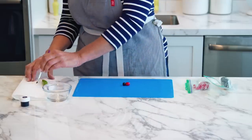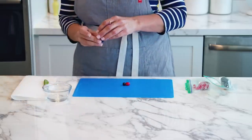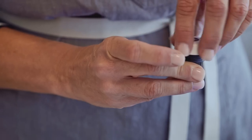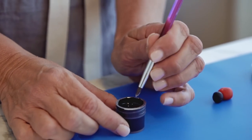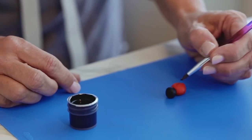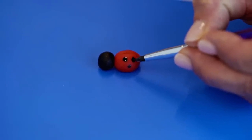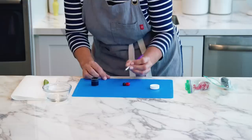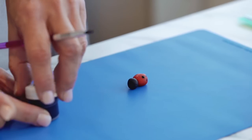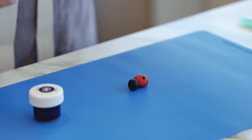I'm just going to blot my brush because we're ready to add some dots with some icing gel. We want to start out with a dry brush. We just need a very tiny bit here and we'll add some spots. If you don't have any icing gel, you could also roll up very, very tiny black balls and just press them into the body — that would work too.